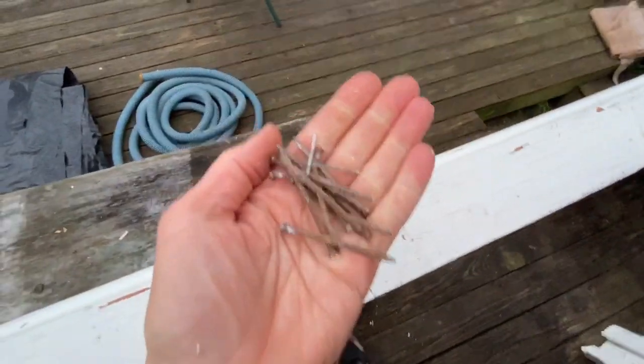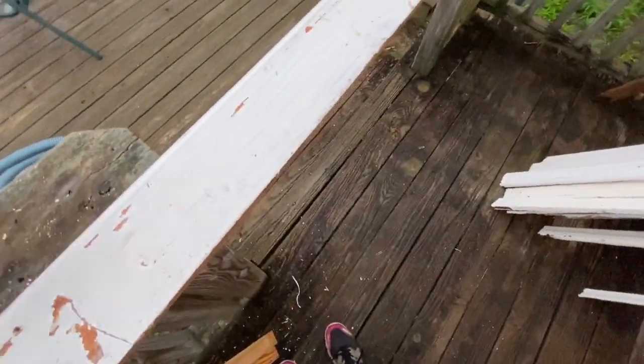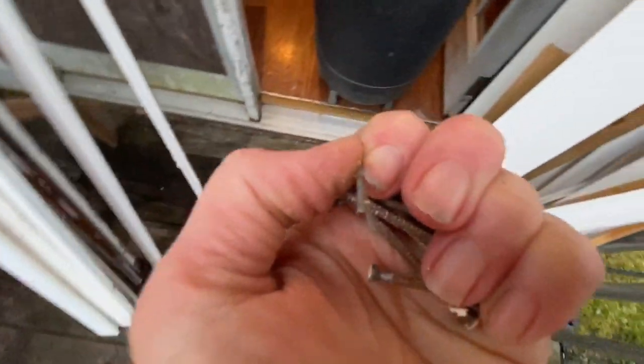We will buy new boards if they aren't reusable, and afterwards I need to pick up all these nails. I'm a little surprised that my husband's not reusing these nails — he has a bucket of old nails from his grandfather that are like 60 years old that he reuses.